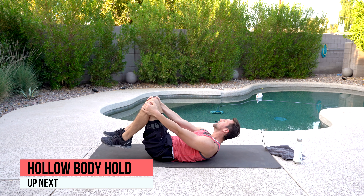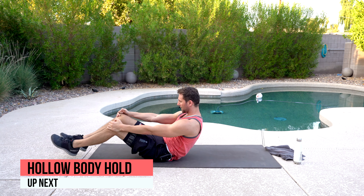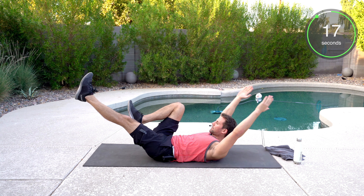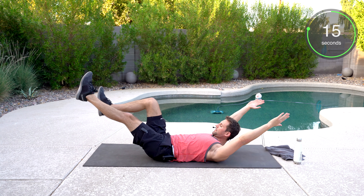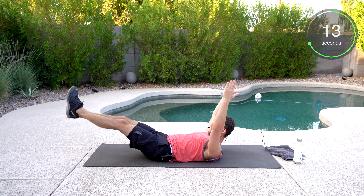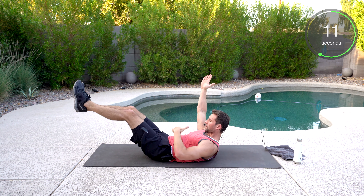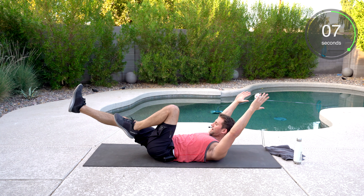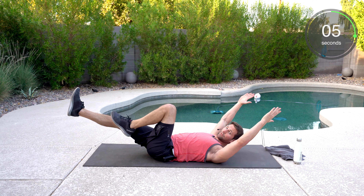We've got the hollow body hold — it's probably the most challenging one today. One knee bent, arm is going to go up, both arms over your head. If you want to make it more challenging, both legs are going to go out, hands over your head. Belly button to the ground. If you want to have a knee bent, that's fine as well. Great work. Finish strong.